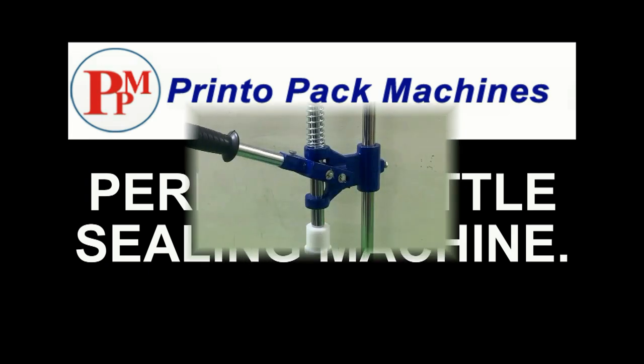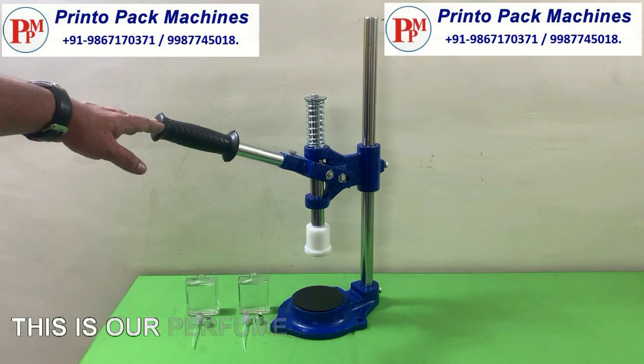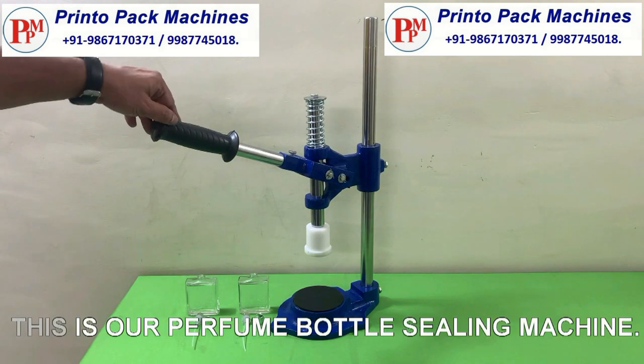Hi friends, welcome to our perfume bottle sealing machine's demonstration video. This is our perfume bottle sealing machine.